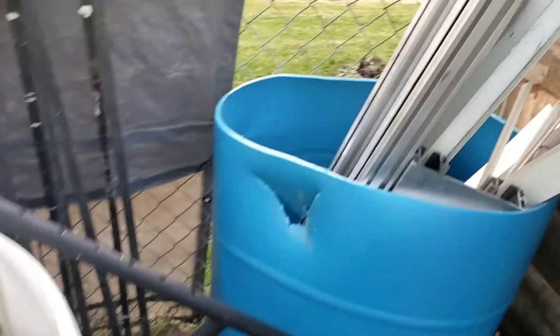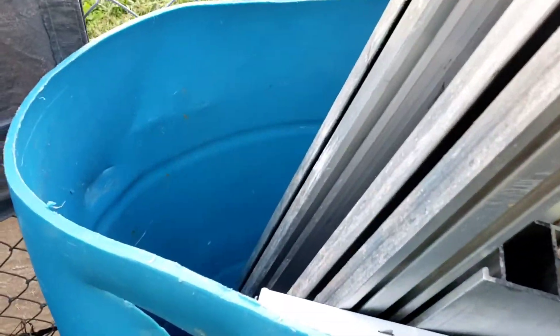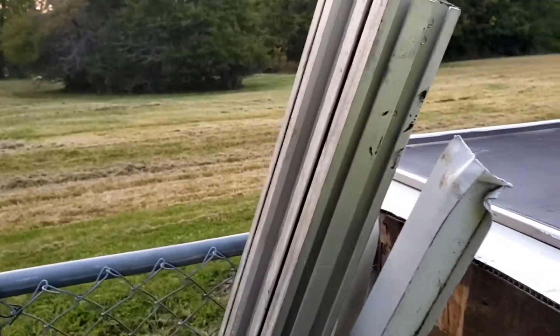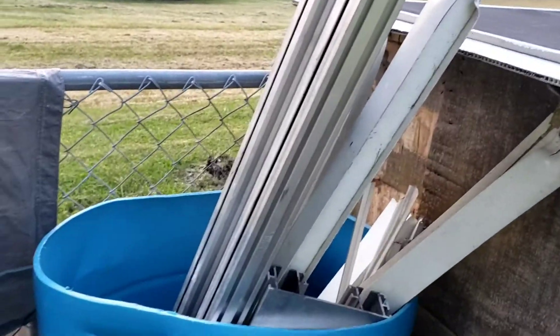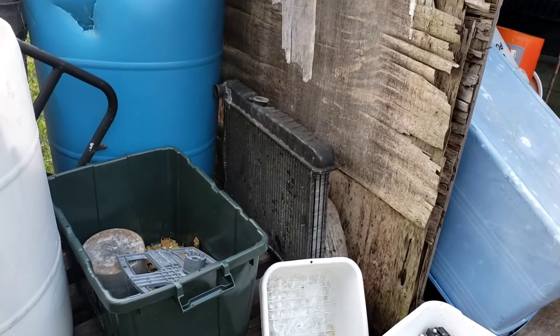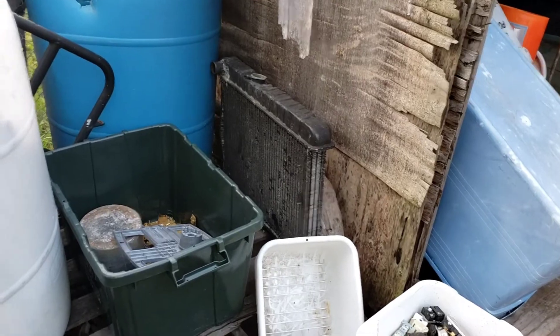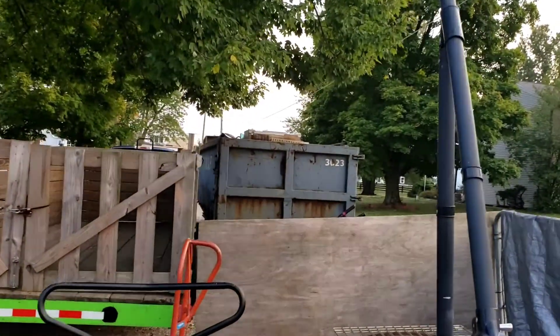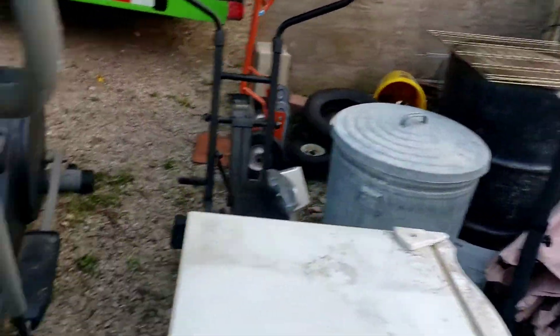I've got about 200 pounds of aluminum I think by now. It's a really nice piece - that one and that one are from a wheelchair lift. And then of course the rims. Got that radiator the other day off one of the jobs. Got the dumpster sealed up - they're picking that up tomorrow or the day after.